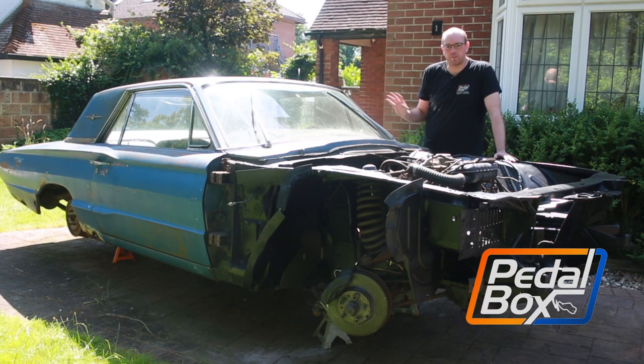On this episode of Pedalbox we're sorting out the fuel system and the fuel tank on the Thunderbird, and installing our lovely new freshly rebuilt master cylinder and brake booster.